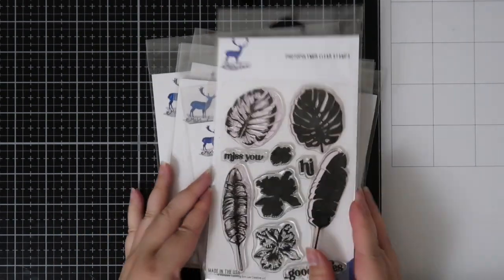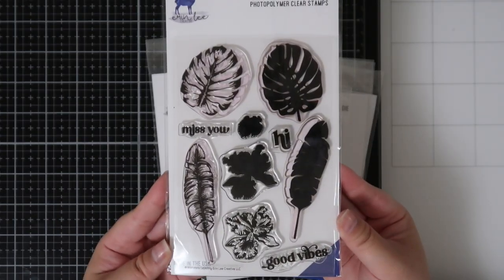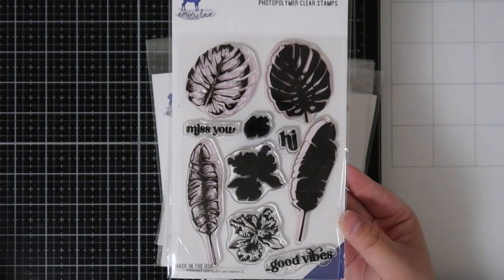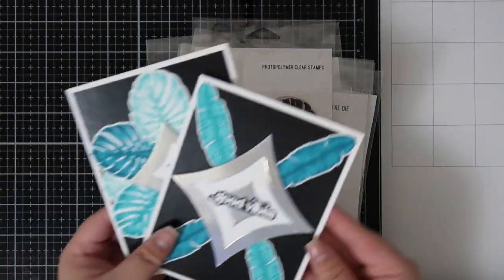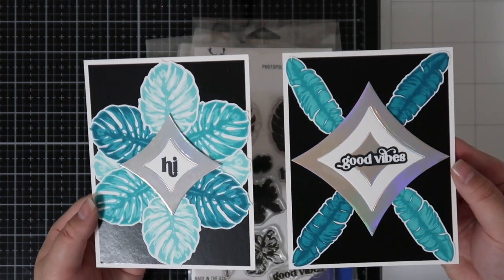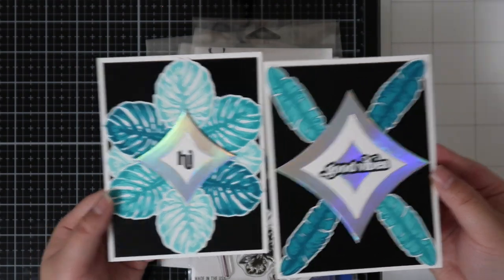First up is the only stamp set in this release called Tropical Leaves Layering. It is a stamp set where you have the outline and the solids to create a layering effect. I have two cards that I created using them for a monotone look, and I actually have a video for these two that I will share soon.